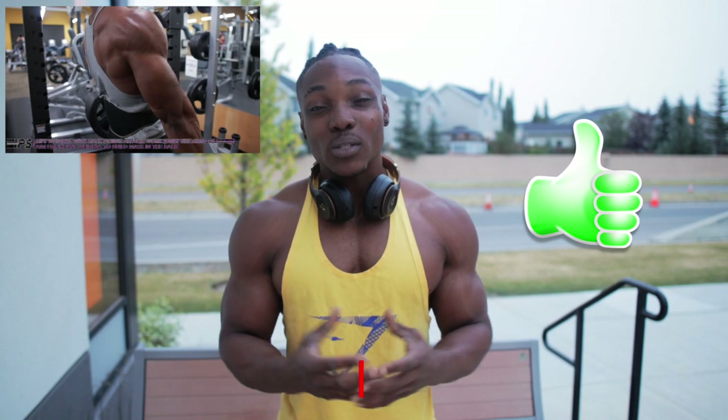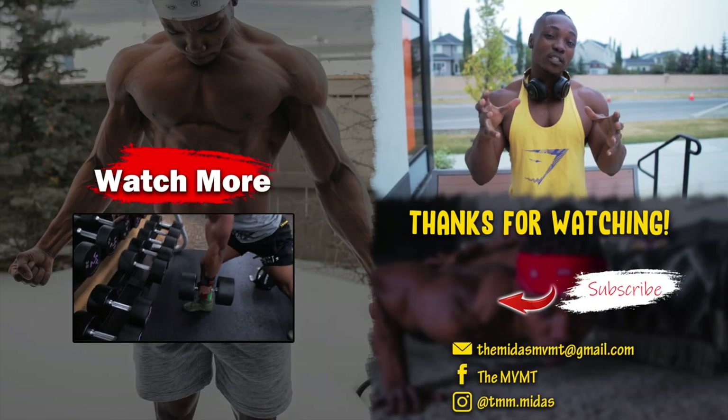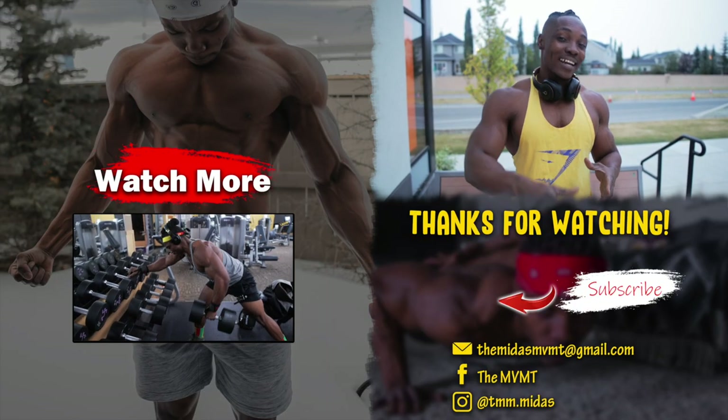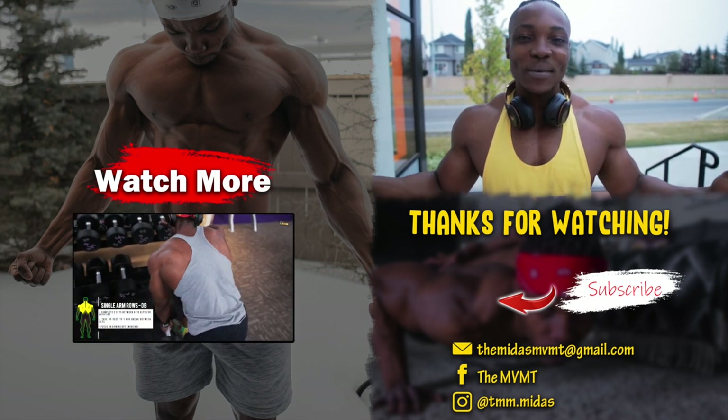Make sure to implement some of these workouts with the workouts from the building size in your lats video — the link should be at the top of the screen. If you made it to this point of the video, make sure to give it a thumbs up and subscribe if you're new. Leave a comment down below and check out the video on screen. It's Midas and I am out.